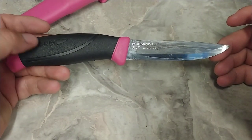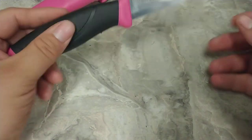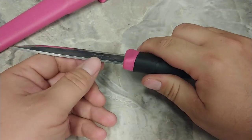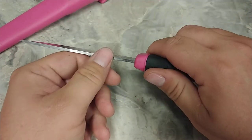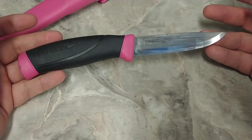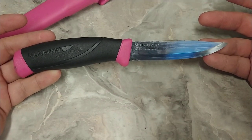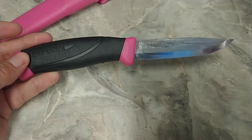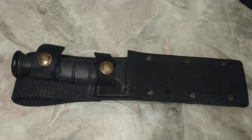That Scandi grind means you're gonna be able to make really nice feather sticks for fire, or whittle wood, or slice things — it works really well. The handle is nice and fat, fits in your hand really well, no hot spots, you can work with it a long time without blisters. The spine is 90 degrees so you can use it with a ferro rod to start a fire. Why is it hot pink? I got it on sale for six dollars because it's hot pink — and if I drop it in the woods, I'm gonna find it. All the camouflage stuff looks cool until you drop it and never see it again.